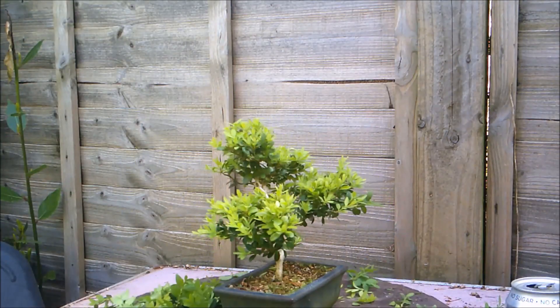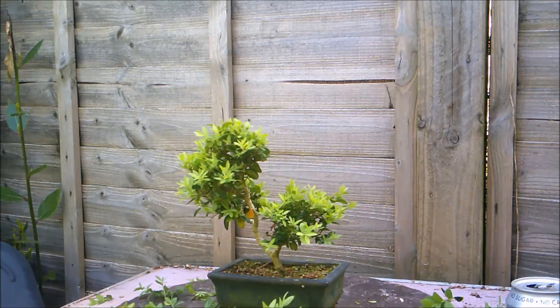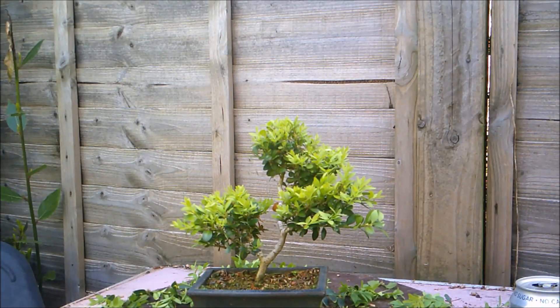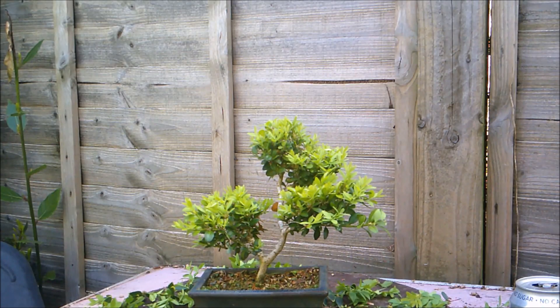I'll just give you a quick 360 of this one. And I'll make this into a new playlist so that you can follow these trees in their progress over however many years I've got left doing this. So make sure you're subscribed — and I'm told I have to tell you to hit the notification bell so that you get notifications when I upload new videos, and if you don't hit the bell you won't get those notifications. Thank you all for watching. Please do take care of yourselves, and in these trying times, stay safe. Bye.